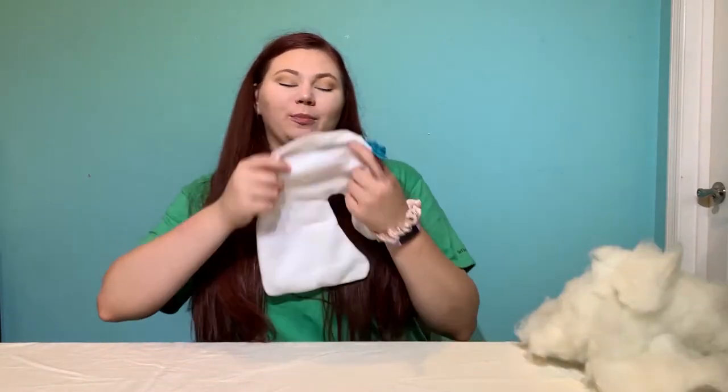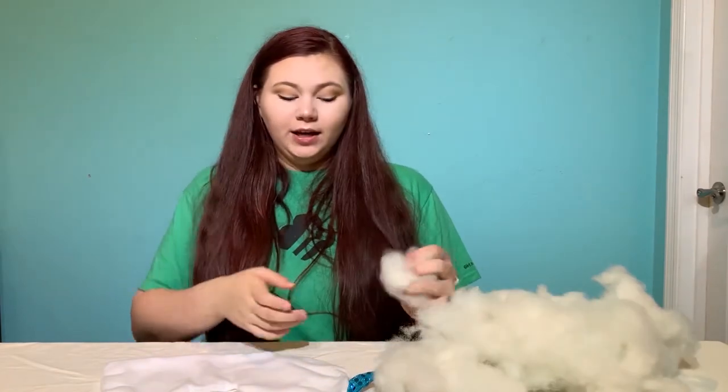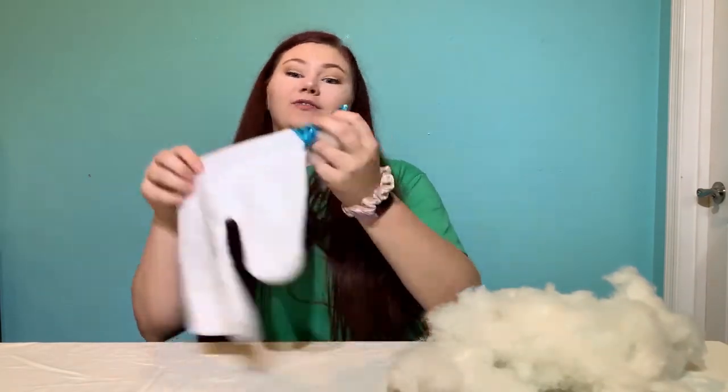Now that we've made sure we have everything we need, the first step is to take our pre-sewn unicorn and fill it with our stuffing. Make sure when you're filling you also fill the horn of the unicorn.